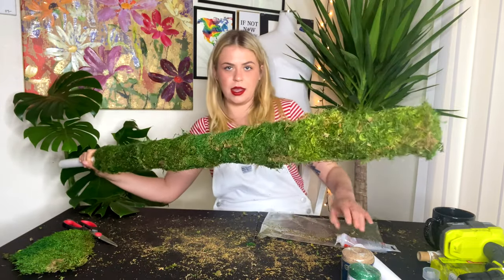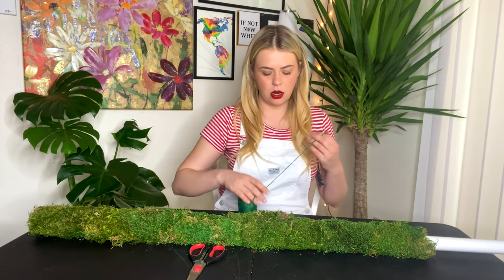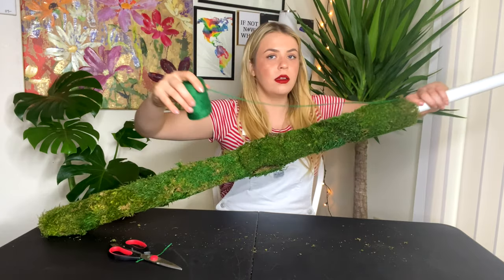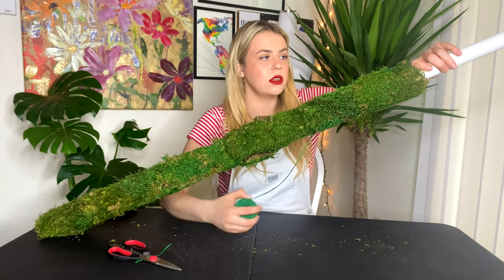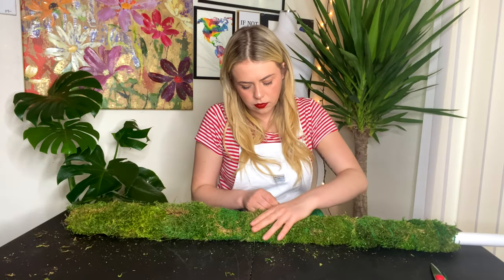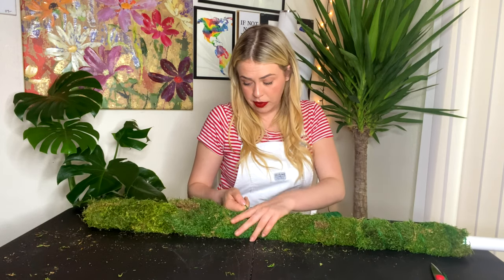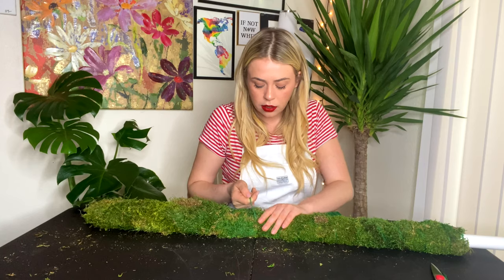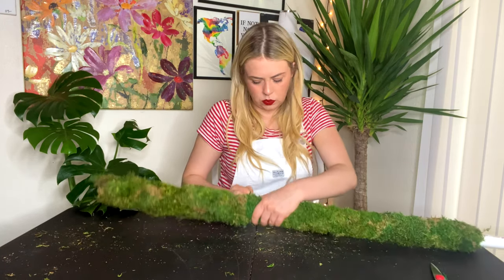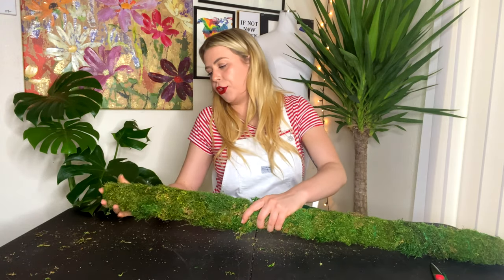I'm going to clean up my mess and I'll be right back with you guys. I think I'm going to start on the bottom. I have my string on there and I'm just going to wrap it around. It helps if you have it down on the table because all the moss is trying to fall off. Just spinning it around the pole. This is falling off — you're a little bitch.